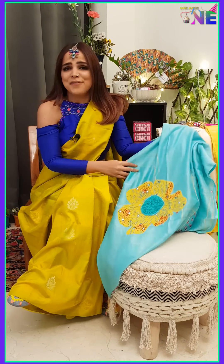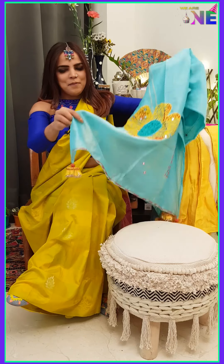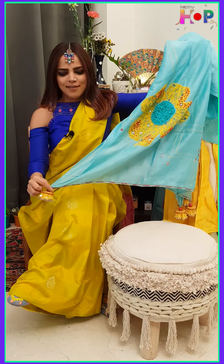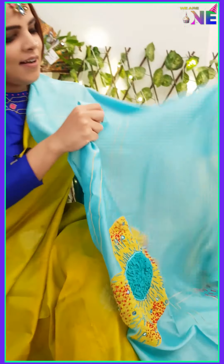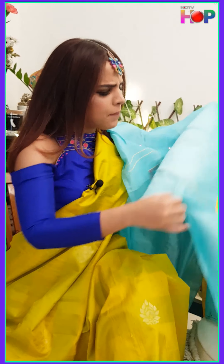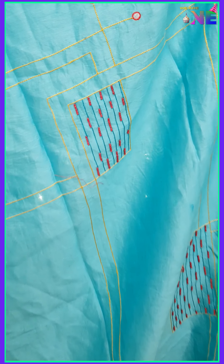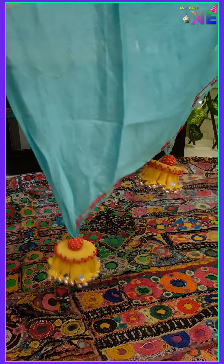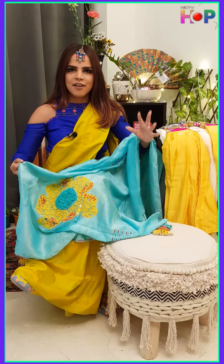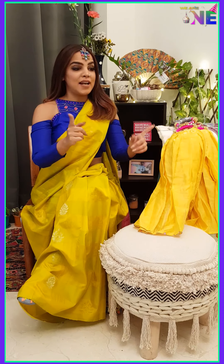The next one is called Fulkari and as the name suggests it's very floral. I personally love this color combination of turquoise and yellow, coming in with these cute tassels. The USP of this particular dupatta is that it's pure chandiri — the fabric has that sheen to it. Very feminine, very girly. It can be paired up with hot pink, plain black, white, or even purple. Just something solid beneath it and you're good to go.